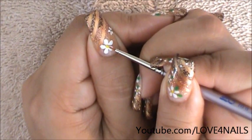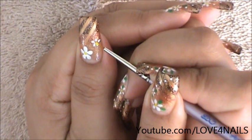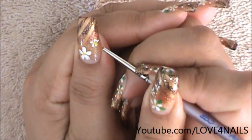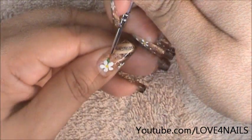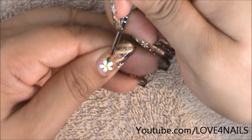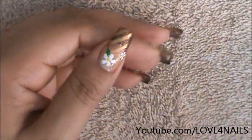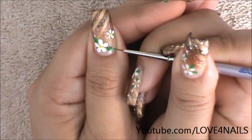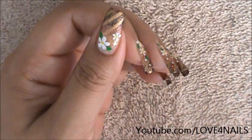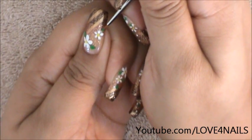I'm going in with the yellow and I'm just going to dot the center. I'm going to do the same exact thing to the little one up at the top. I've dipped in my green and I'm just going to be doing a very simple leaf shape. On the side I'm going to move over and do the same exact thing — just a very simple leaf shape. I'm going to move over to the tiny one at the top and do the same exact thing.